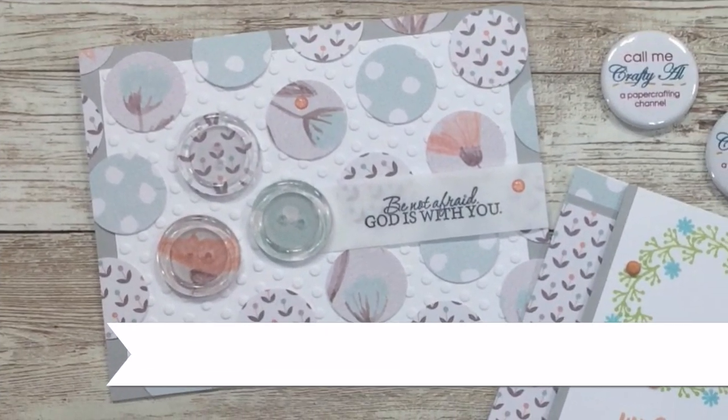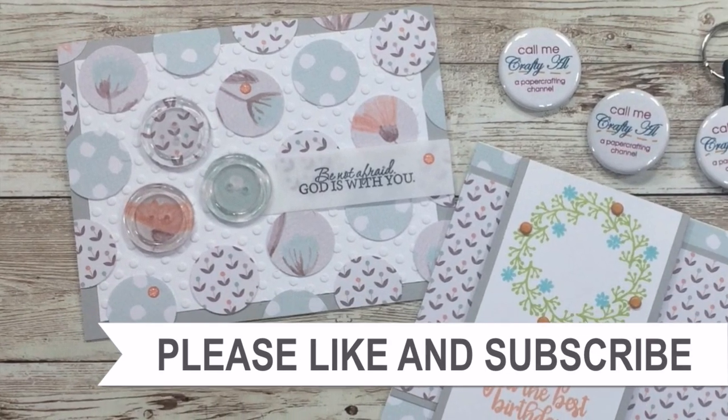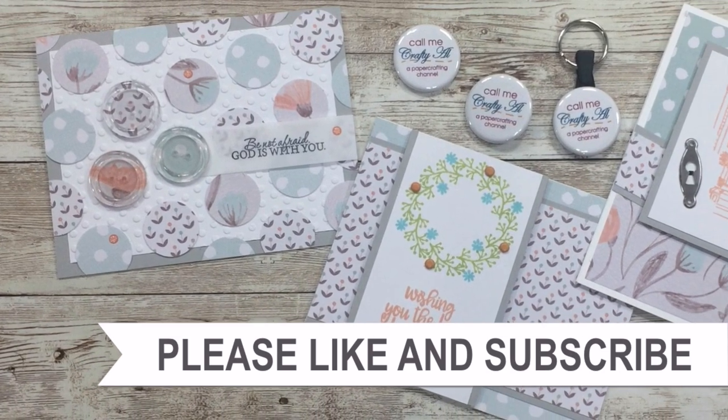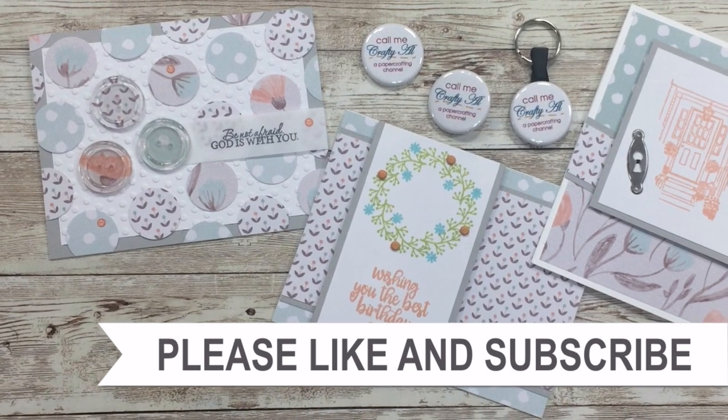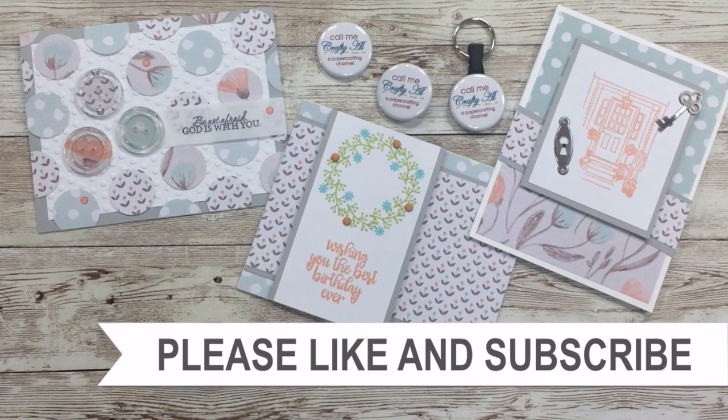Thank you so much for taking the time to watch all the way to the end. I hope you'll consider clicking on one of the videos or playlists I have linked above, and if you're interested in any of the products or tools I use in the video, I do have some links in the description box.